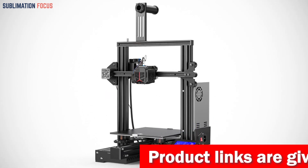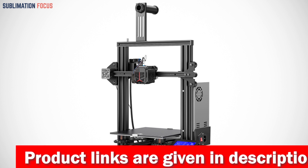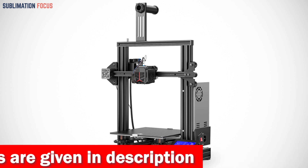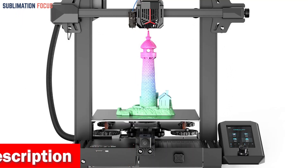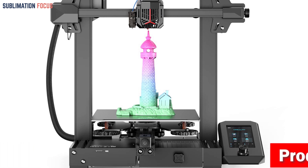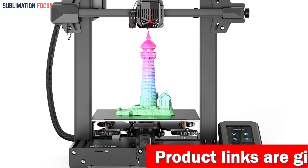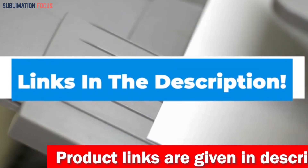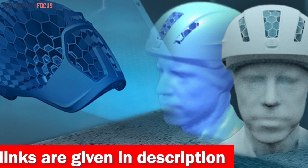The brand new 4.3-inch UI adds a model preview function, allowing you to observe the printing progress easily, with nine supported languages making it accessible to everyone. The removable PC spring steel magnetic build plate ensures that prints stick to the surface immediately, and once finished, models can be easily removed by bending the print sheet. The silent motherboard creates a quiet at-home printing environment, and the full-metal extruder provides greater extrusion force and durability, reducing the risk of nozzle blockage.